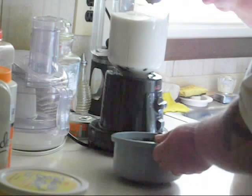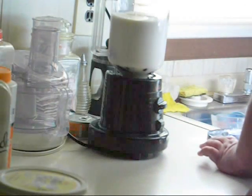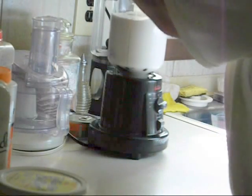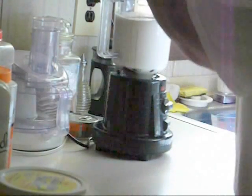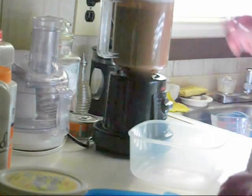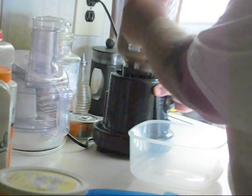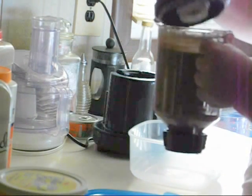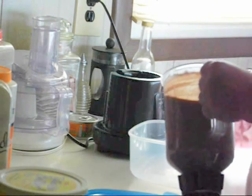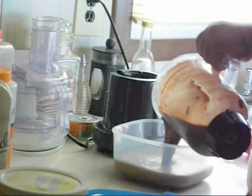Once it's mixed, we're going to pour it into a freezer-safe container. We've got a good plastic container here with a tight-fitting lid. Once you pour it all in there, put your lid on good and tight and burp all the air out that you can. Set it in the freezer for about six to eight hours for it to really set up.